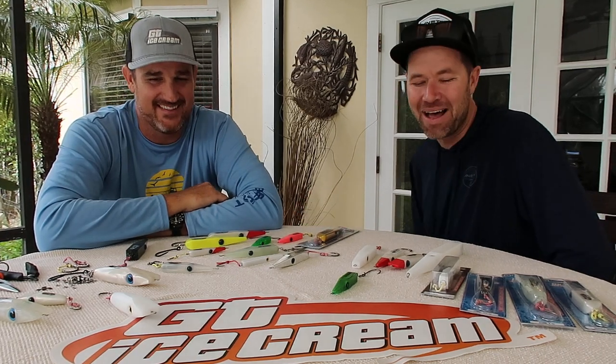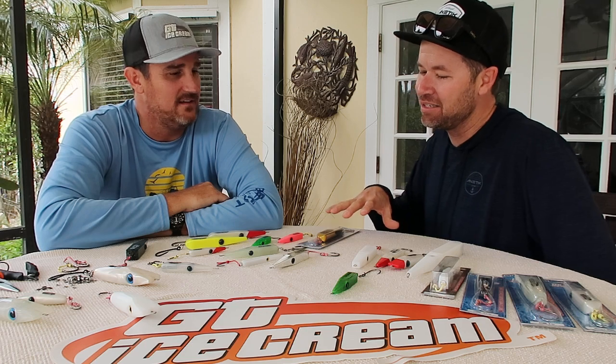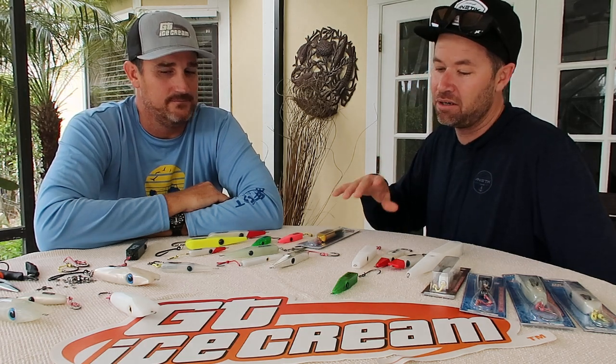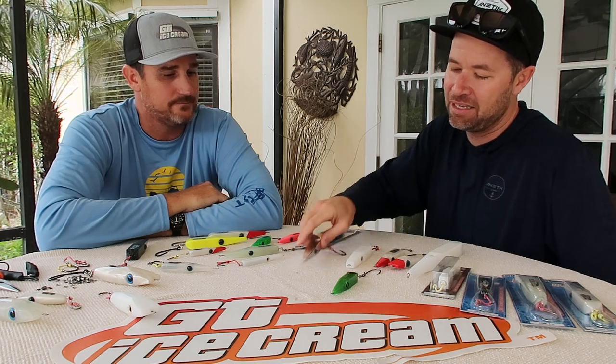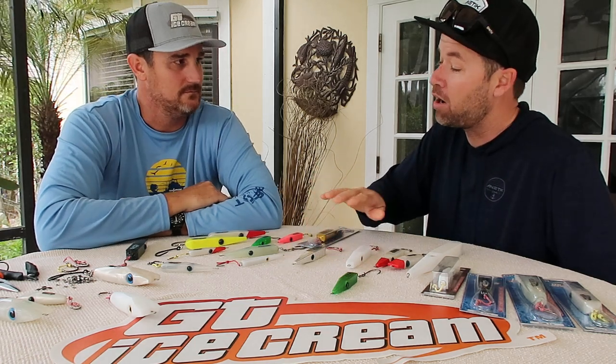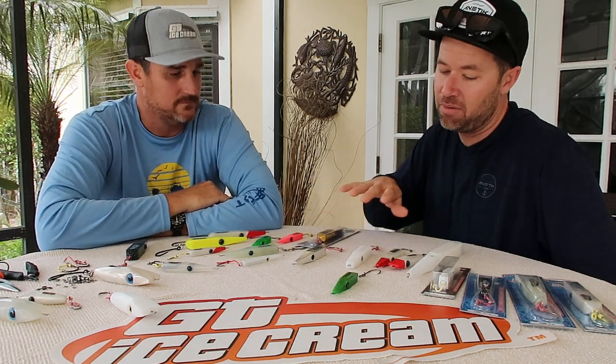Especially in soft plastics — a three-and-a-half inch or four-and-a-half inch soft plastic white paddle tail would be my go-to for everything, anywhere, ever. If I had to pick one lure, I'd want that. The GT comes in a wide variety of colors. Full disclosure, before we get your opinion — white and chrome have been by far our best sellers, without a doubt.